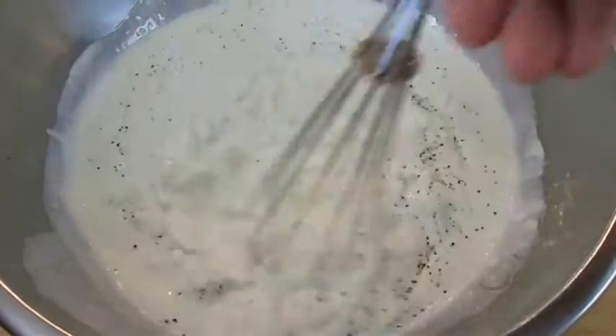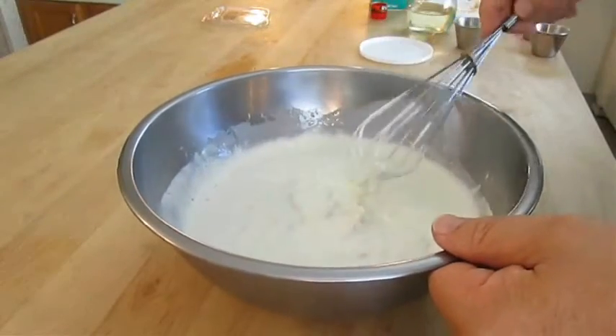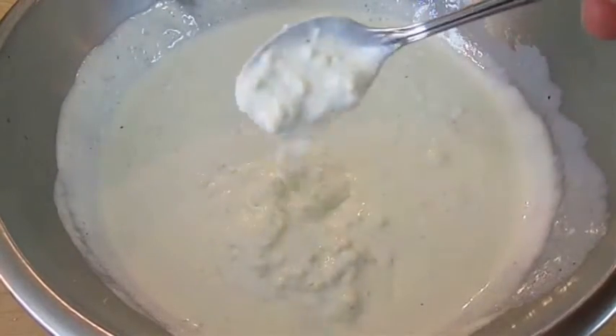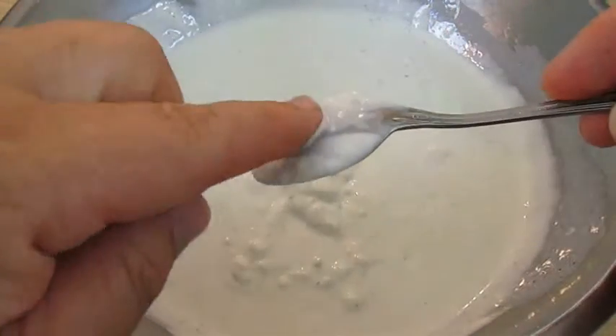With just a few more quick stirs you should be able to sneak in there for a taste test. Now if this is too thick for your taste you can thin it out by adding more buttermilk or white wine vinegar. Just be sure you're happy with how it tastes.